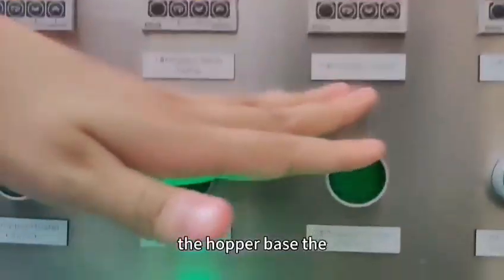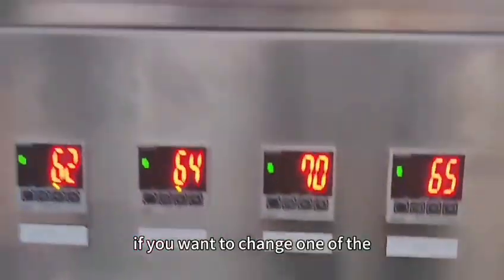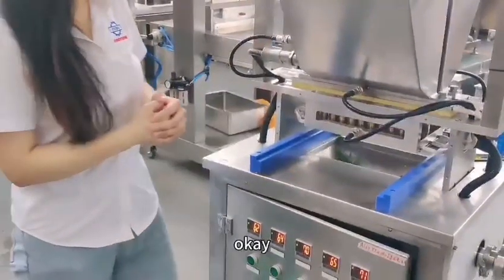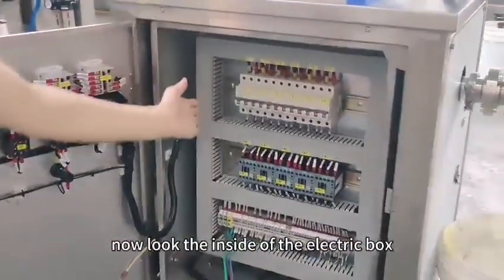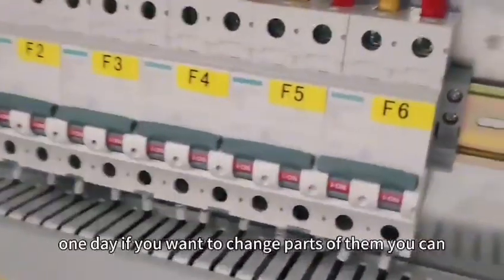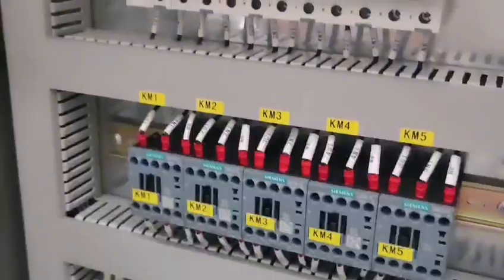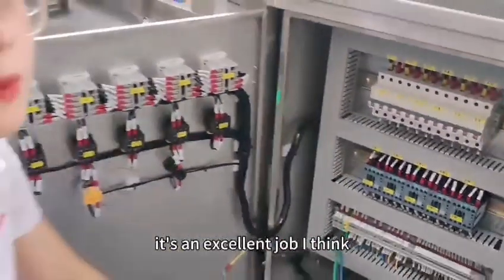The Hopper base temperature, the manifold temperature, and Hopper temperature — if you want to change any one of them, you just adjust it here. Now look inside the electric box. The components are made by famous brands, so if you ever need to replace any parts, you can easily buy them locally. They are arranged very neatly — it's an excellent job.